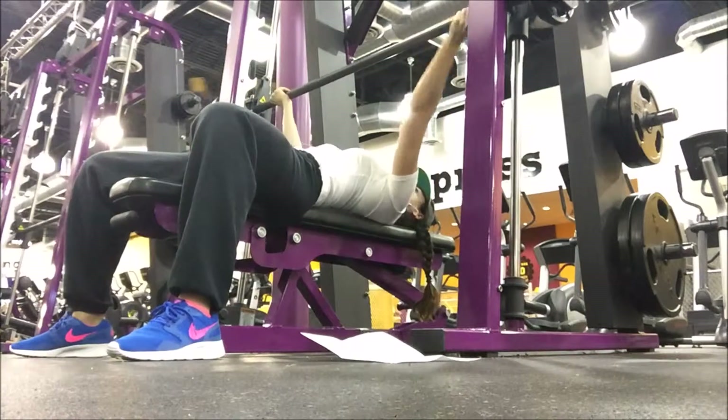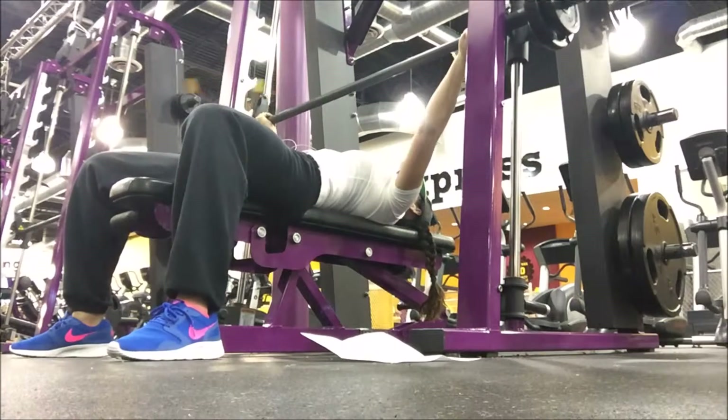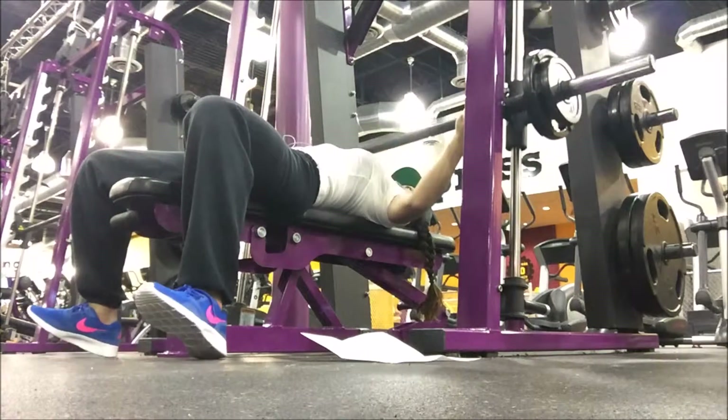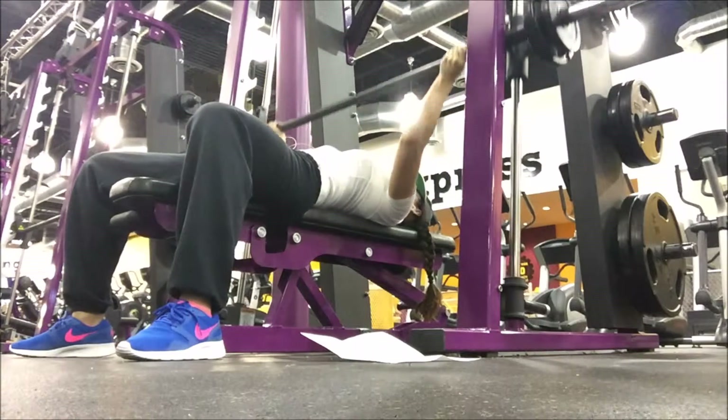People talk about how the exercise science shows more of the pectoral region is activated through this grip rather than a typical grip, which is going to hit higher up on the chest and the anterior delt.